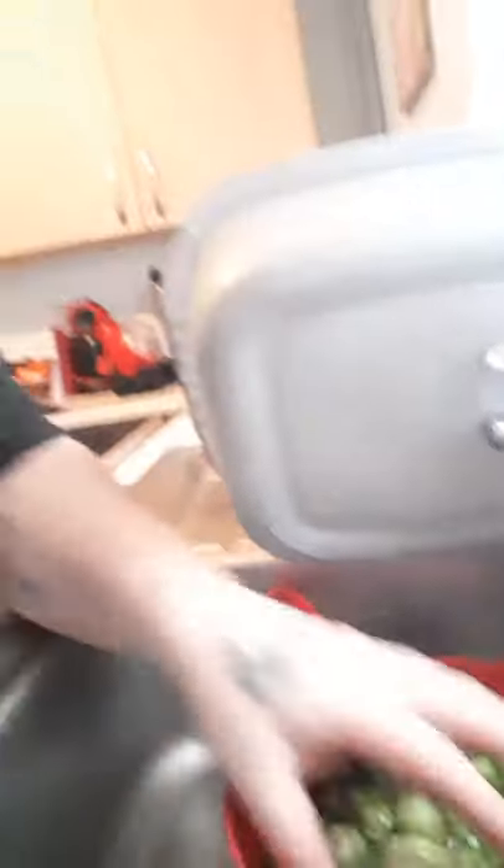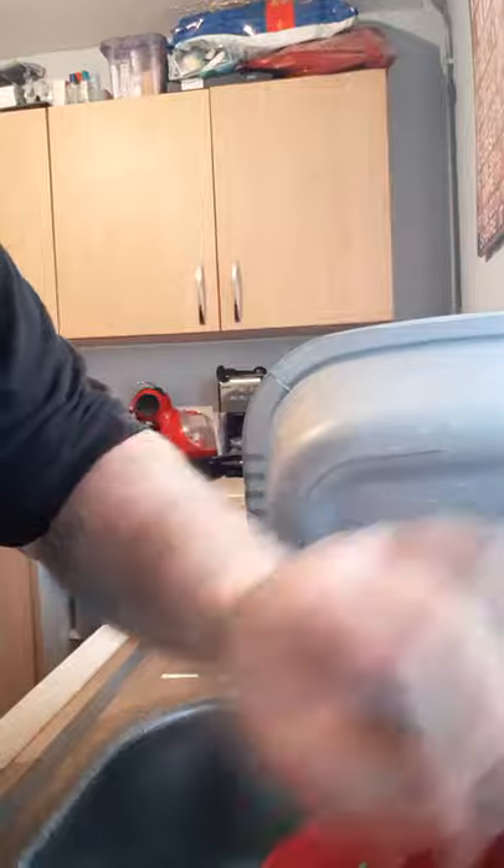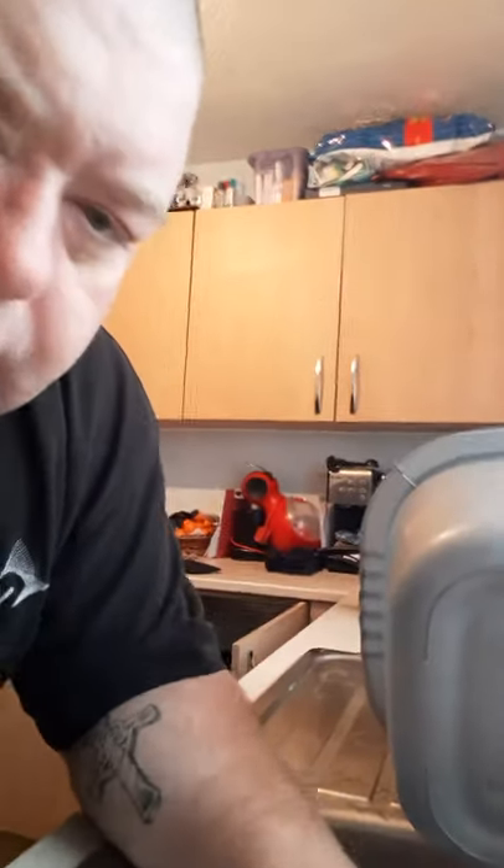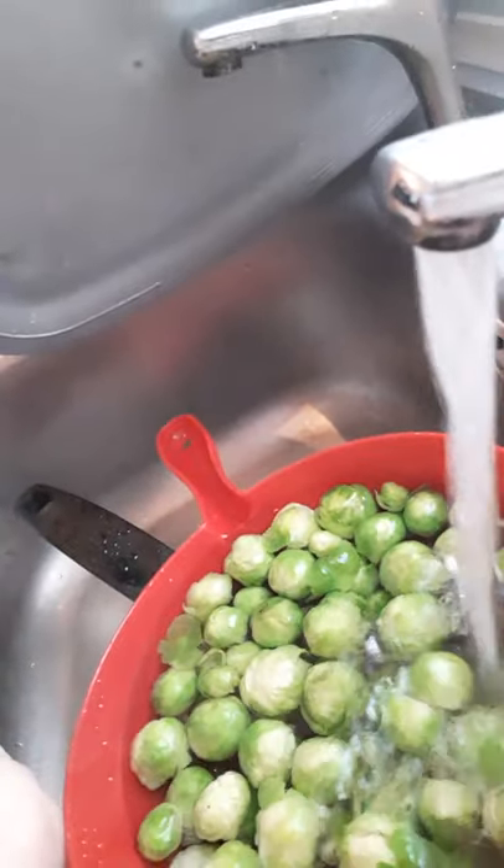Right, that's done — straight over to the sink. You can put them in the colander and run cold water. All I'm doing is just getting the cold water on them. They're all nice and cold now. You'll feel when they're cold — once they're cold, it's better to leave them in the cold water.